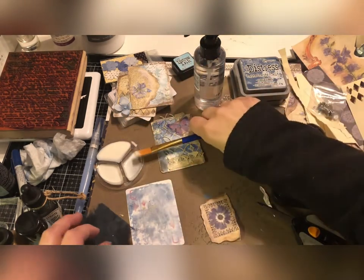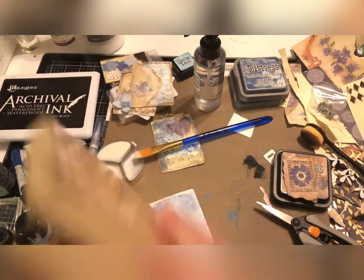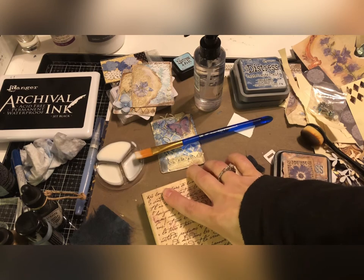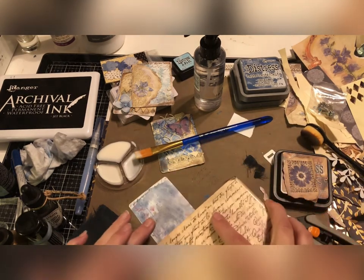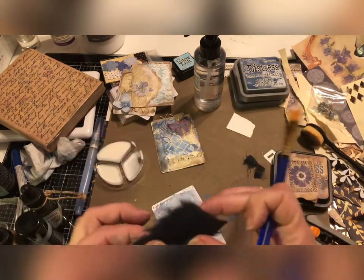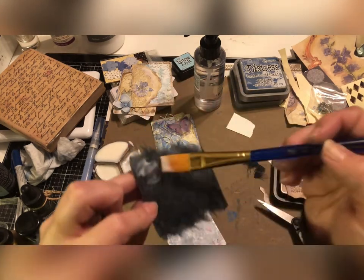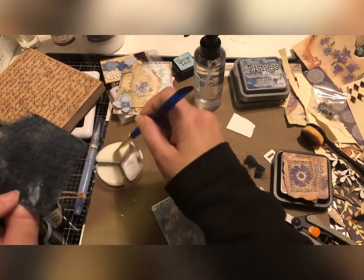Before we glue that down, let's try to get some of this at the top of the card. Then we'll have it kind of peeking out — one more element of texture. I'm not going to see a lot of that but I think it's fun to still have the texture in there. So just put some glue on this mulberry paper — getting our hands all nice and sticky.